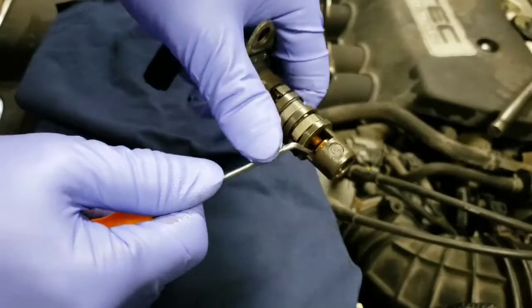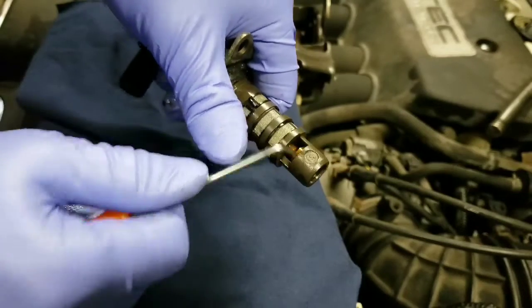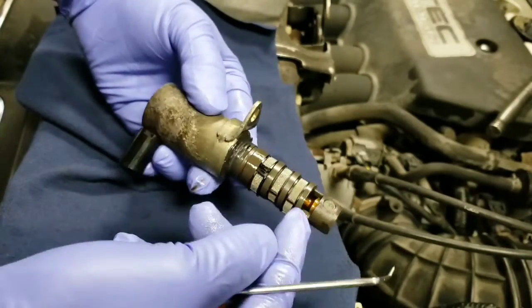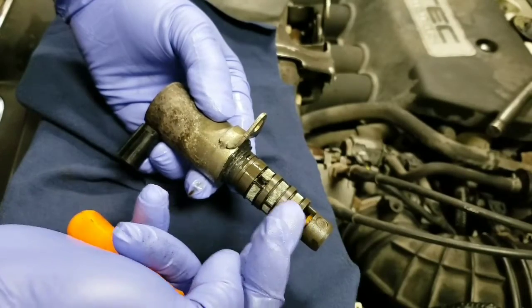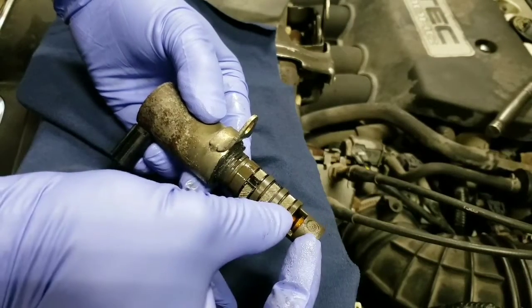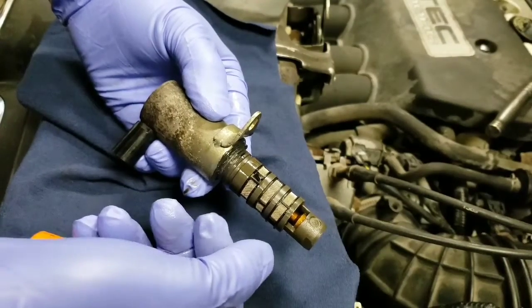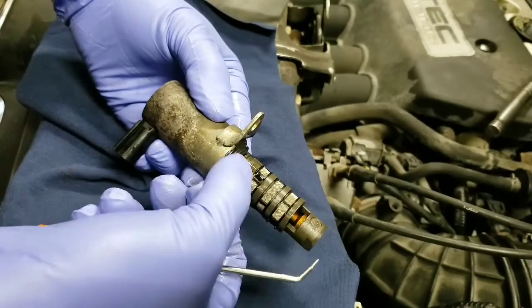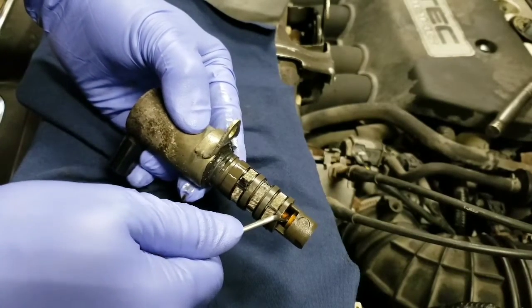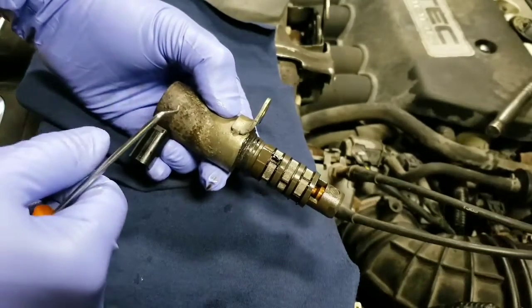With the extra washers, there's a lot more tension on this piston. If you compare with a stock one, you'll feel the extra tension. That is what will help push the piston back once it's been deactivated. When you activate it, the solenoid pushes the piston this way. When it's deactivated, de-energized, the piston will slide back — that's how it's supposed to operate. The spring was a little too weak, so it wasn't retracting properly. That is what was causing the code P0341.